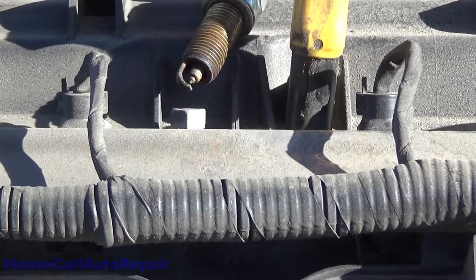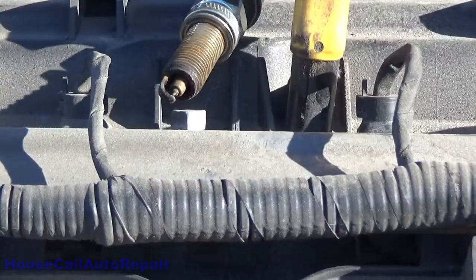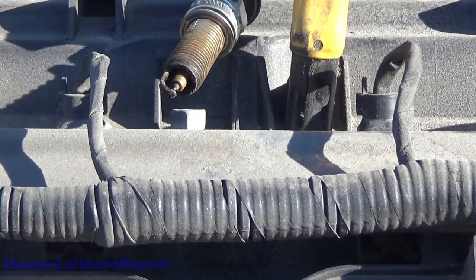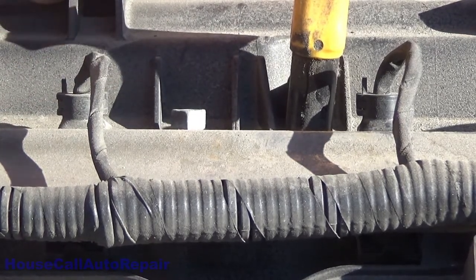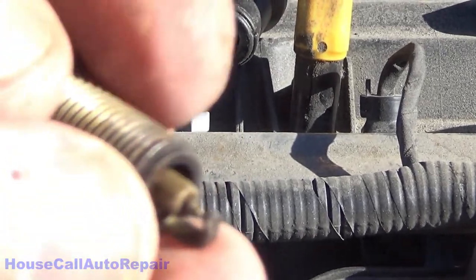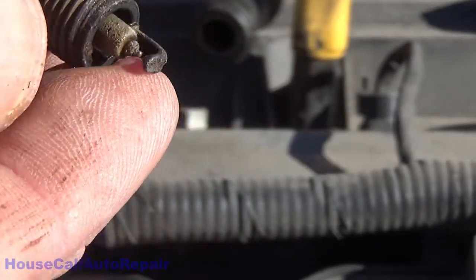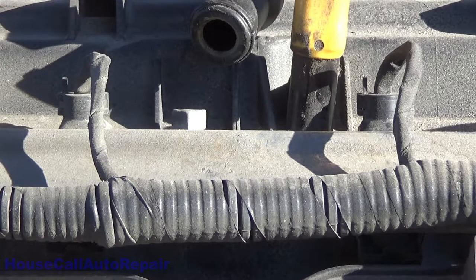We're going to start at the spark plug. We have a defective spark plug — the spark is jumping outside the plug but not inside the plug across the gap. So we're going to be looking for four new iridium spark plugs. This element — I don't know if you can really see this — is severely damaged: the ceramic is brown and all pitted. The gap looks good and the little iridium tip is still in place, but the spark is jumping on the inside of the spark plug rather than across the gap. Four new plugs and this misfire should be fixed.